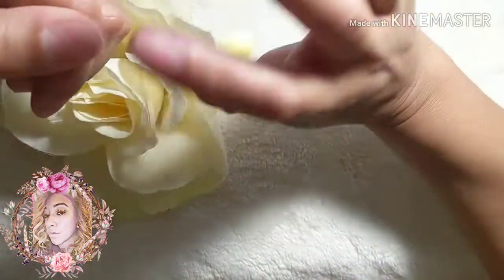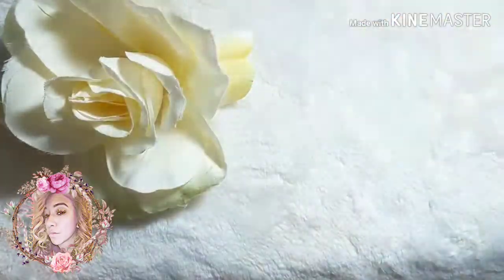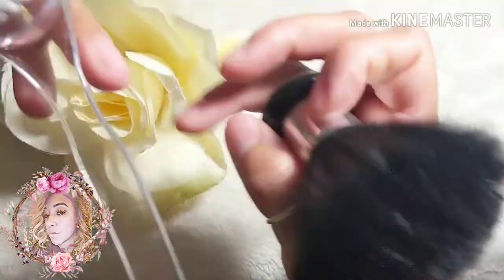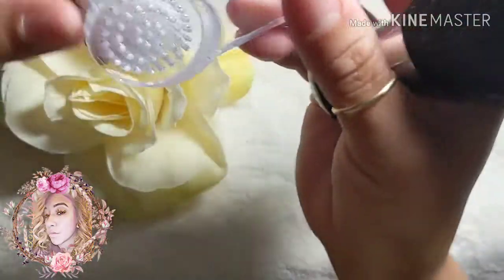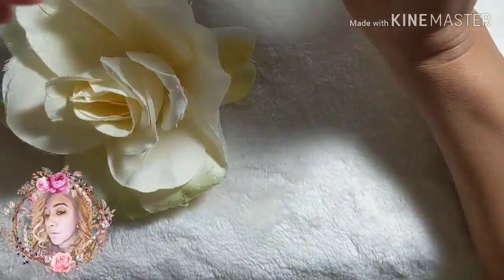Once you're done buffing your nail, you'll have a little bit of dust, so you are going to need a brush. I have two — a regular one and a softer one — to dust off the filings when you remove the shine or when you're filing and shaping your acrylics.